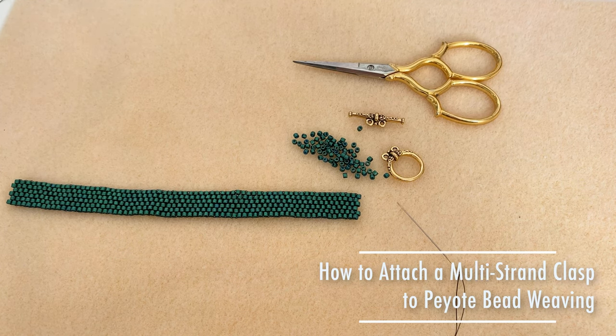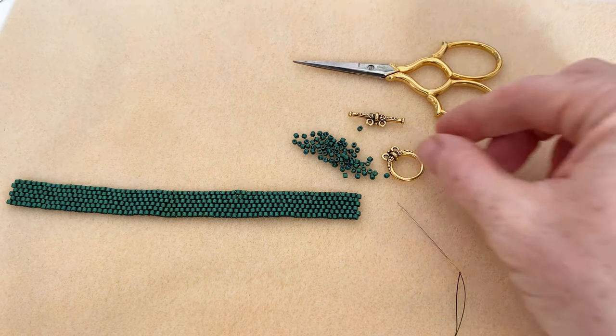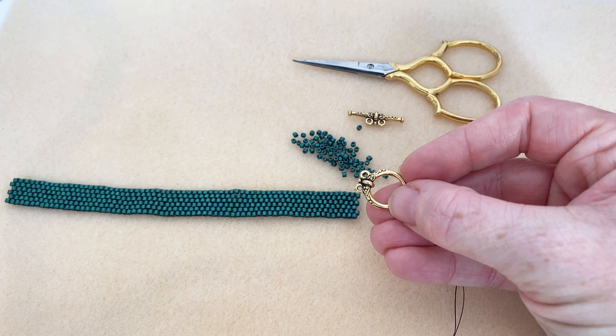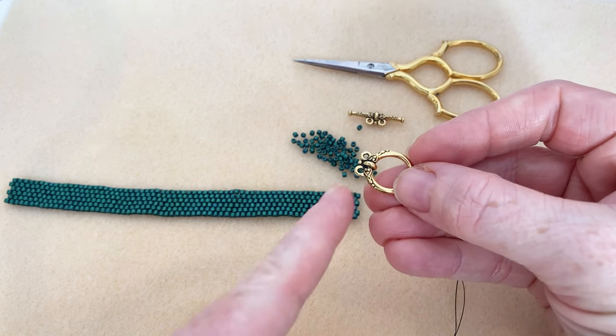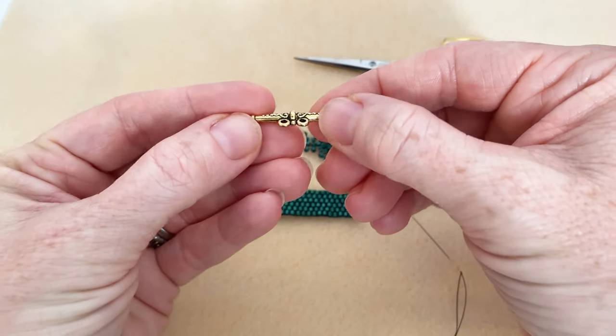This specifically is going to be an even count piece, but this would also apply for an odd count. What I have here is my clasp — it's got two little loops which are very handy — and then the other part is a toggle clasp by TierraCast.